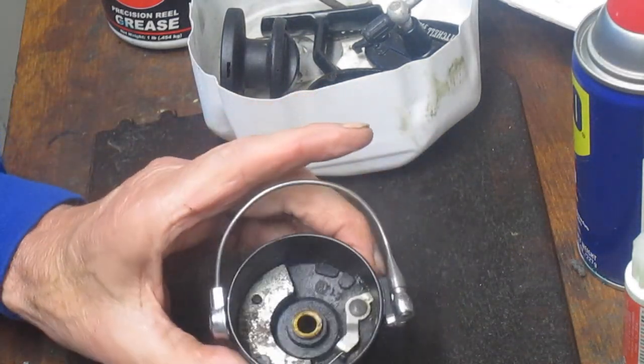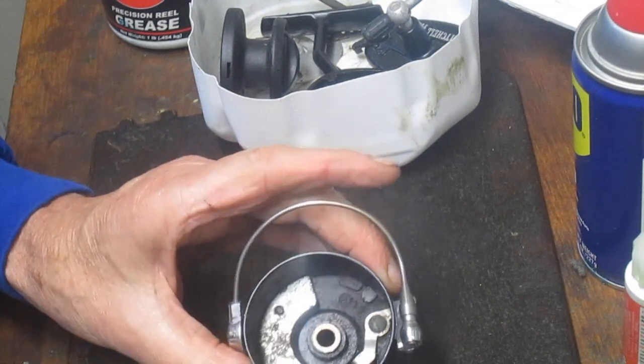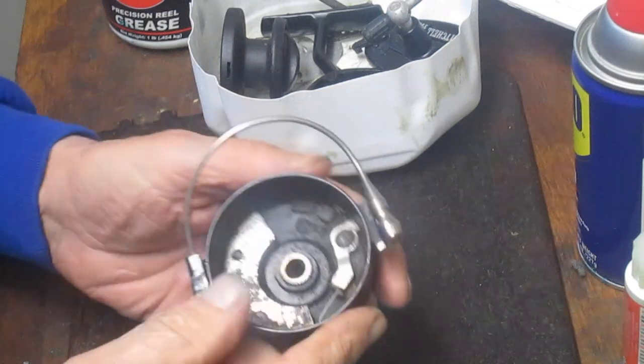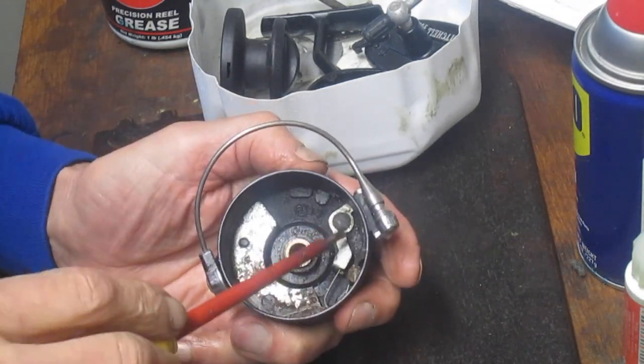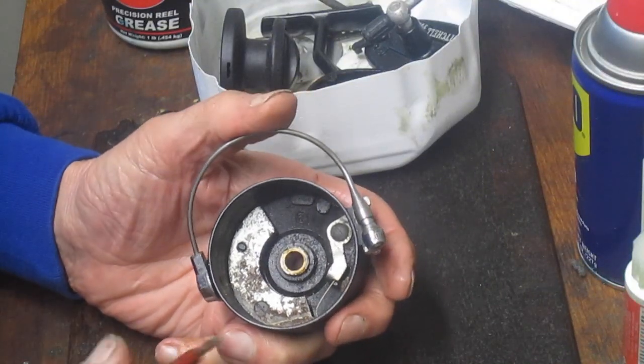So let's show you how to take it apart. Later I'll come back and put some of this stuff together, but for now I always take the rotor off when I go to work on a bail. It's just easier for me, and then I remove this arm because that always gets in the way when you go to reset these Mitchell bails.